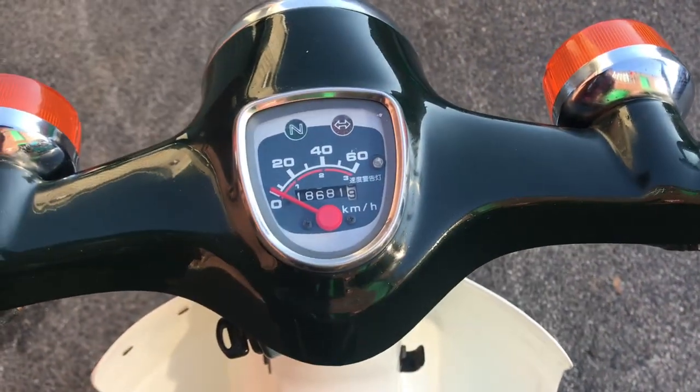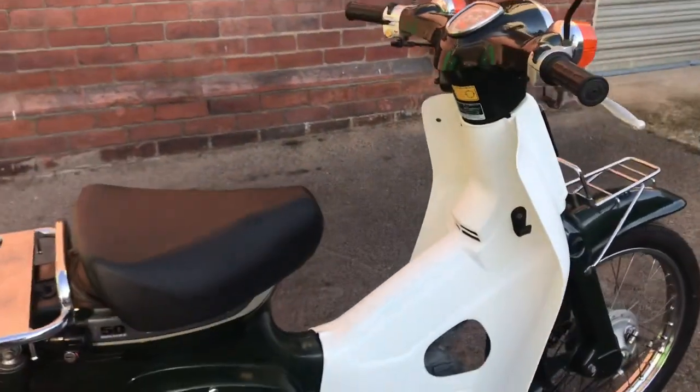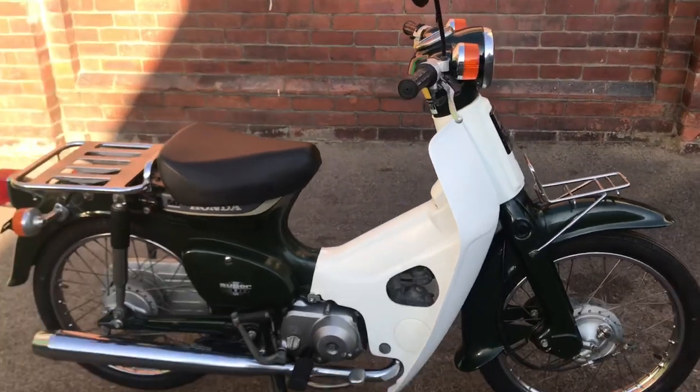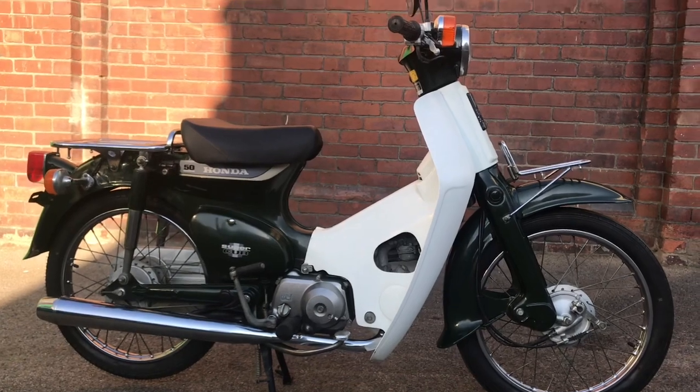18,681 kilometers — that's about 11,600 miles. Front rack, rear rack, a bit of vintage. Lovely bike.